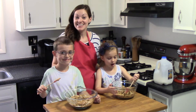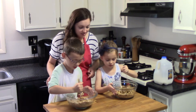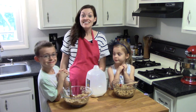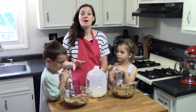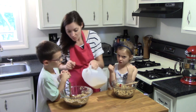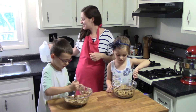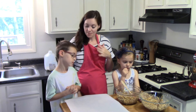The peanut butter and honey have been added into our granola, and now they're going to mix it up. Just be gentle so the granola doesn't spill out over the edge. The last ingredient I'm going to add into each of their bowls is about a tablespoon of milk — we'll start there and see if we need to add more. This liquid will just help to bring the mixture together, and then we're going to form it into little balls and pop them in the fridge.